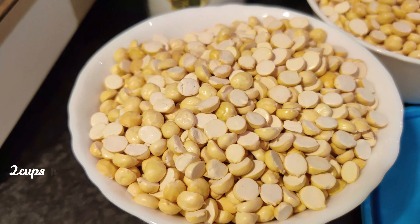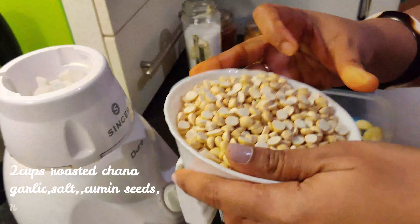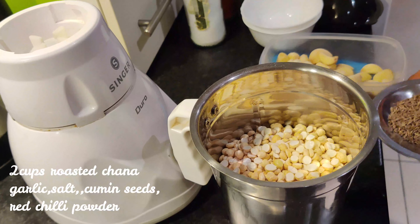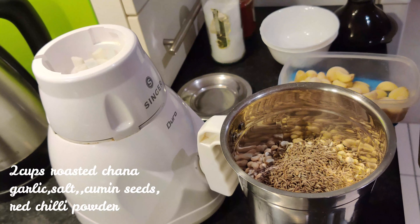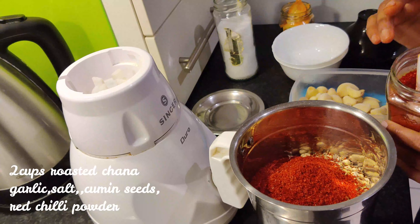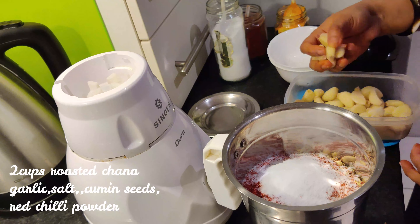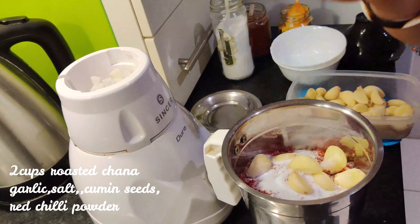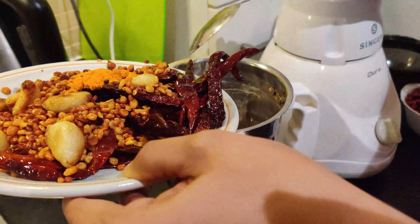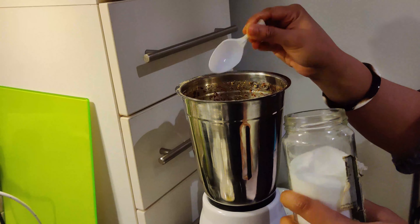Put it in hot water. Add 2 cups of putnalu and add 2 tablespoons of jela. Add salt.